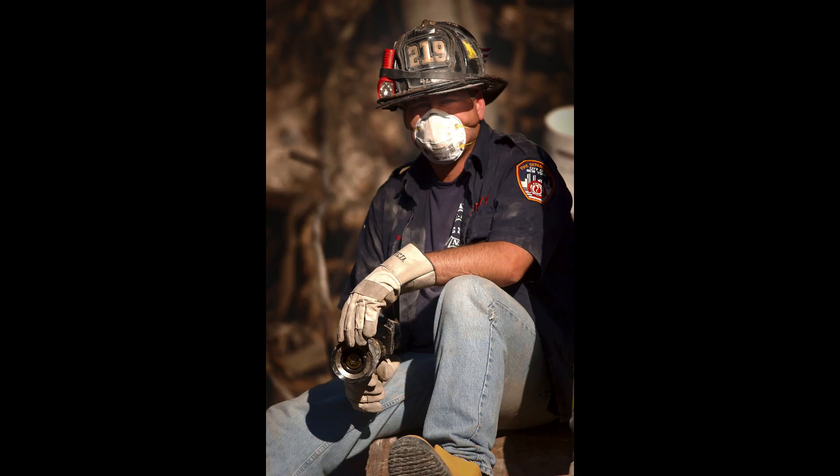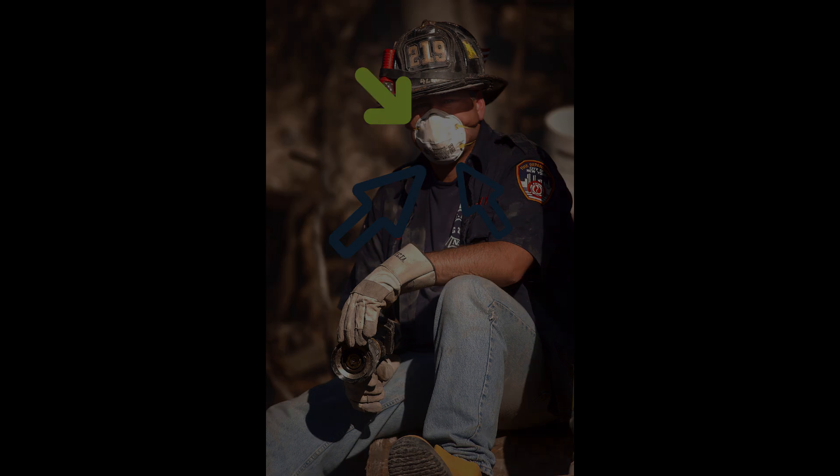Moving on to dust mask style respirators — this firefighter is wearing his very well and it can be very effective, but the problem is they're really hard to wear correctly. Firefighters and other professions that use them get training once a year on how to use them. That metal bit at the top needs to be molded around the bridge of your nose, and you need to check your chin and cheeks are fitted well. These can be rated N95 to N100, but if you've got gaps that rating means nothing. For the average person I would not recommend this mask — it'll just give you a false sense of security.